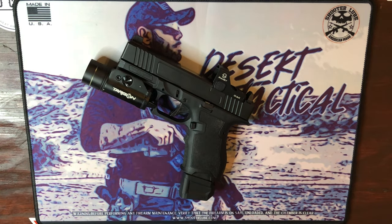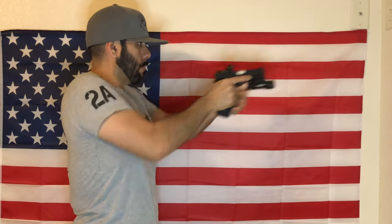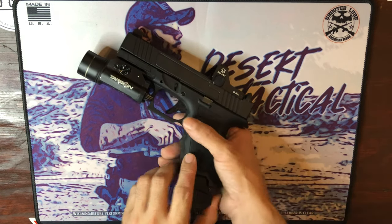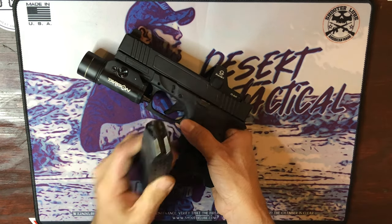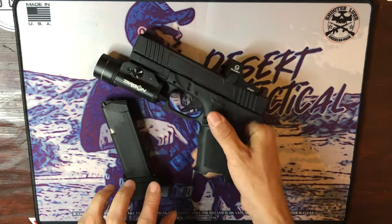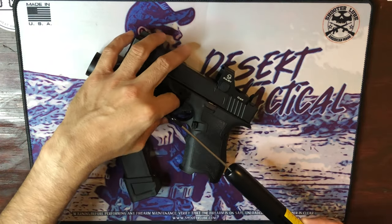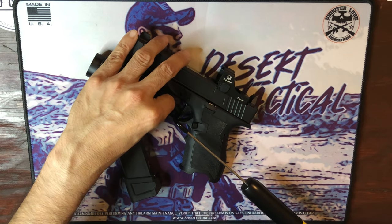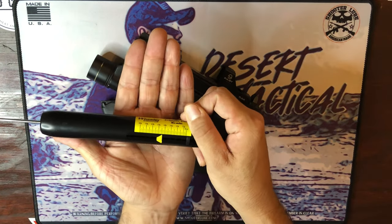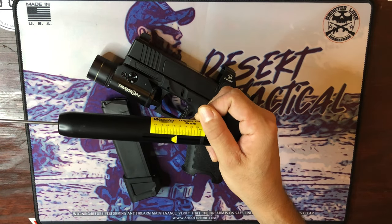Everything seems to be working well together. I haven't shot this build yet, but I've cycled some snap caps through it and everything seems to be in good working order and safe operational condition. The trigger pull on this build — the magazine is out, no ammo, weapon is clear — this is one of my trigger builds with the P80 shoe. On the scale, zeroed out, this bad boy is breaking at just under four and a half pounds. That's a really good pull weight — my sweet spot is between four and four and a half, so I'll definitely take that.